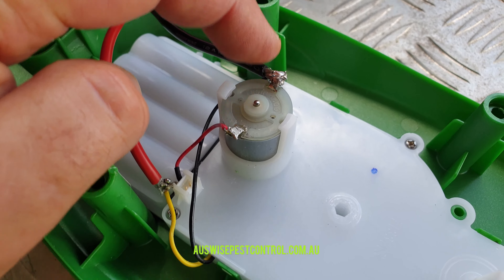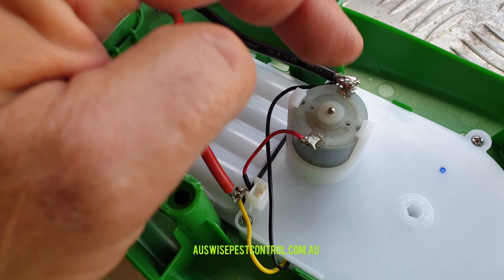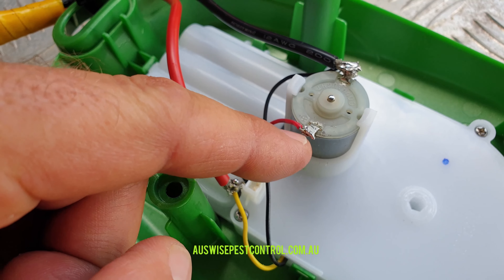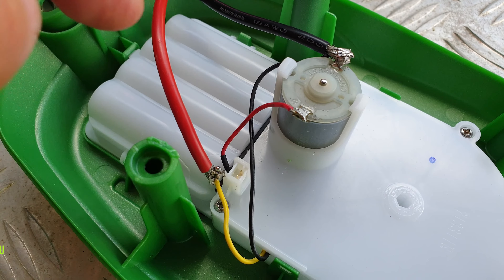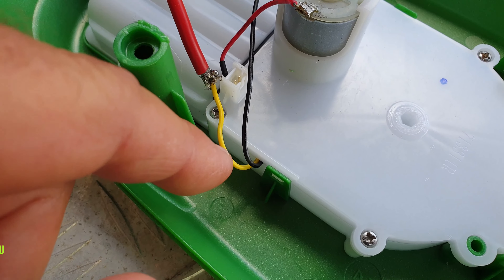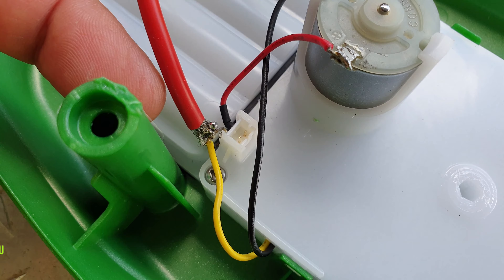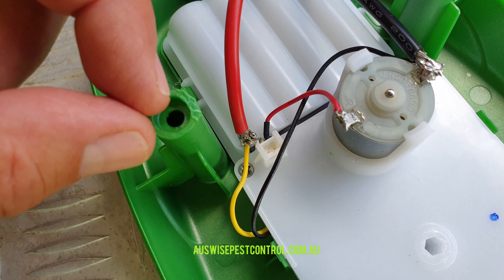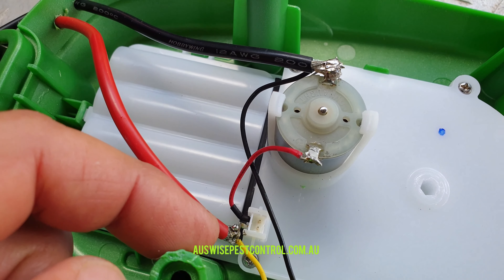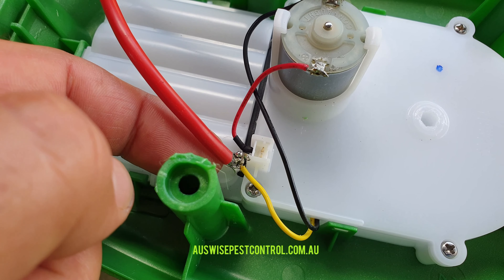The black wire — negative — goes to the negative side of the motor; you can clearly see the original wire is black going into that. Solder it onto the top. Don't solder the red power wire onto the power side of the motor, because when you connect the battery it'll run continuously without the switch. The yellow wire is the power for the switch — solder that onto the little lug there. Excuse the solder quality; I'd had a couple of rums and actually melted a bit of the casing. Kids, don't try that at home if you've been drinking.